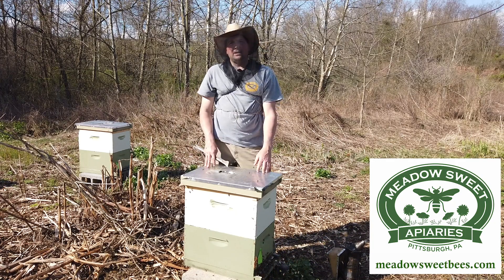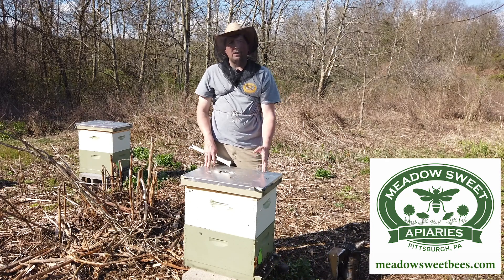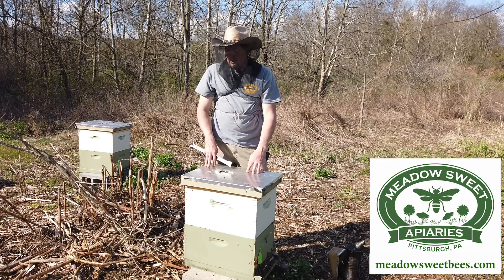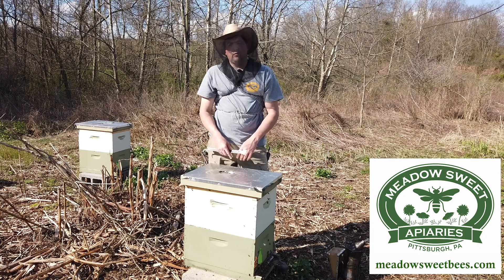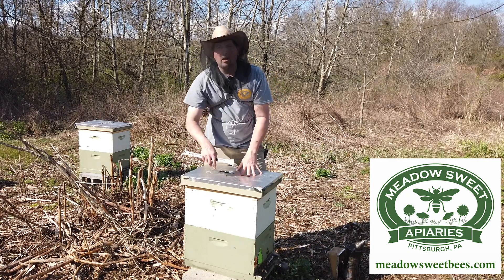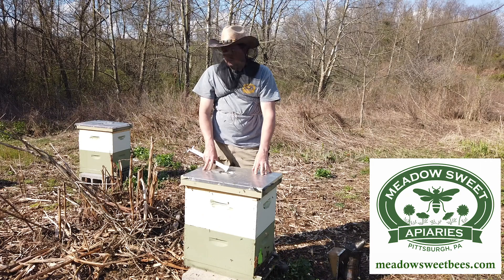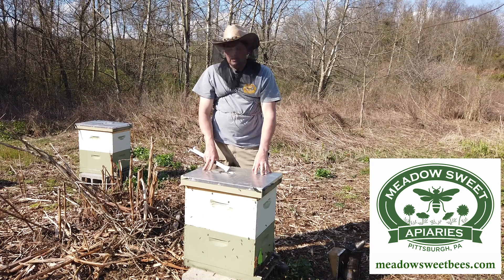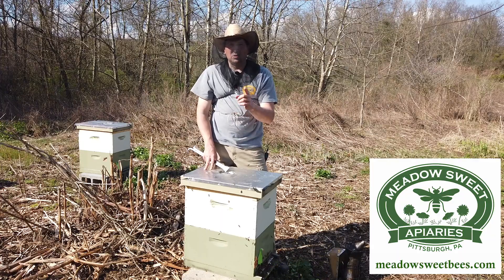Now the timeline for me coming back to remove this second box will vary — it depends on the strength of the colony, the amount of resources available, my schedule, those types of things. But ultimately, in about three to four weeks, this new top box should be drawn out with lots of fresh young larvae, eggs, and the queen doing her thing. I'm not going to worry too much about the queen at that point either, but we're going to talk about that in the next video. Stay tuned.